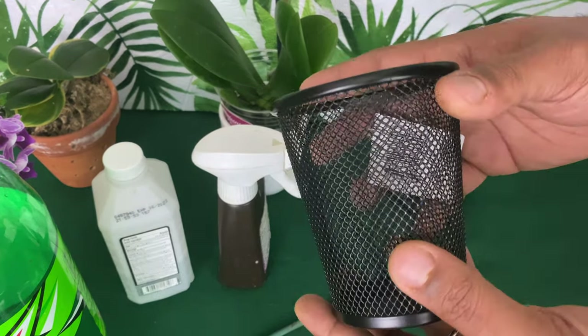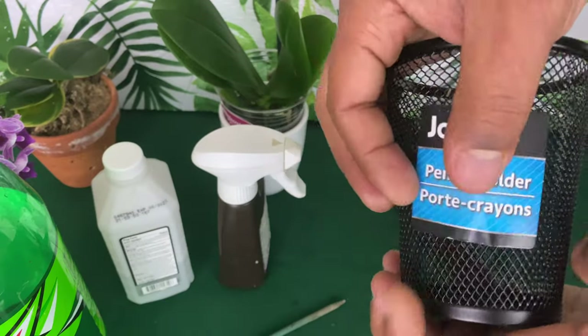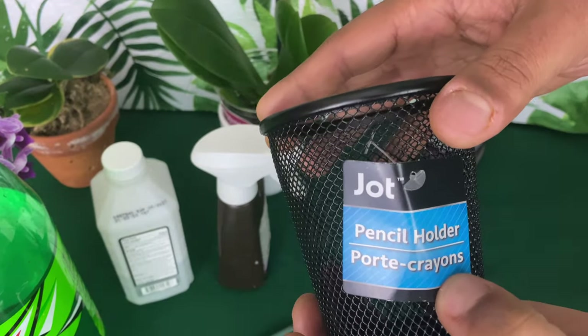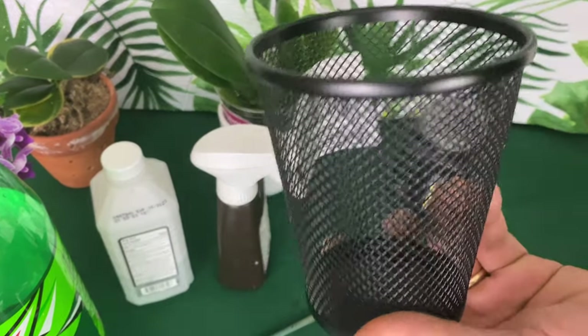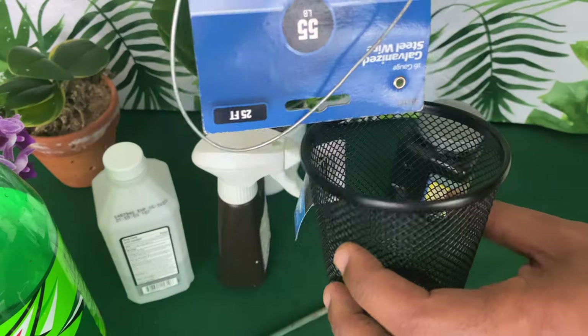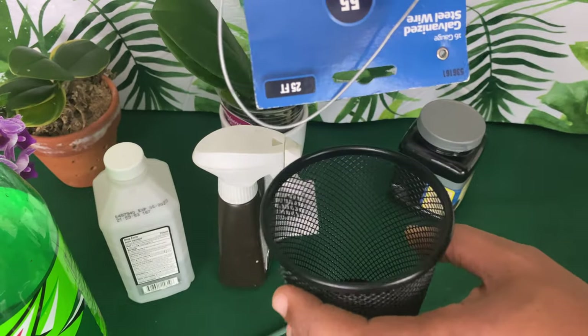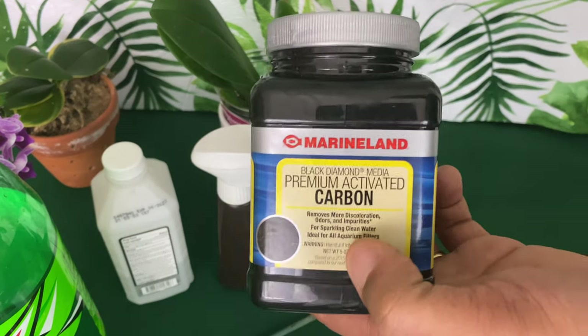Old school supplies — this pencil holder right here, you can actually plant an orchid inside of it. Get some galvanized wire and you've got yourself a hanging basket.